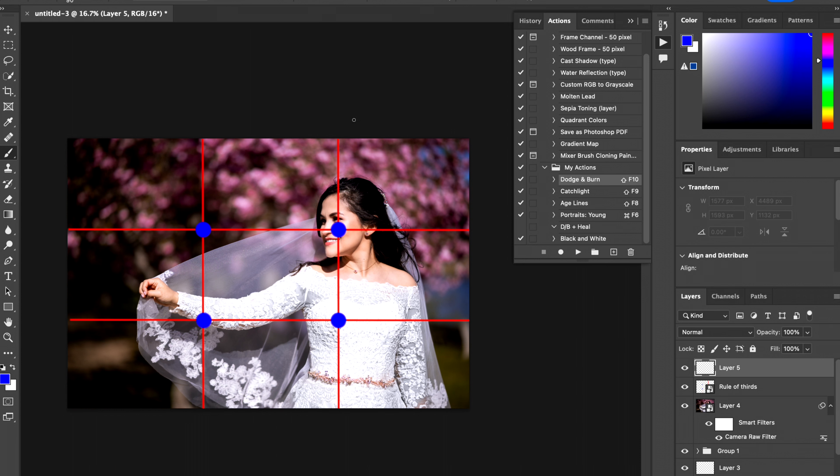Right here, the subject is placed right on this grid line, and the main focus point is right here where her face is. So if we were to get rid of the rule of thirds guideline, the image is right there — and it works just like that.